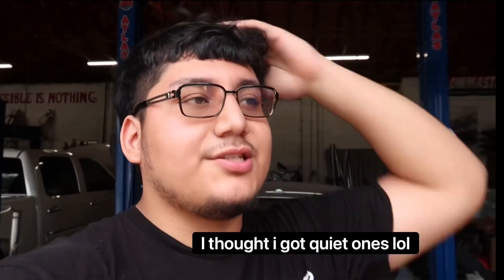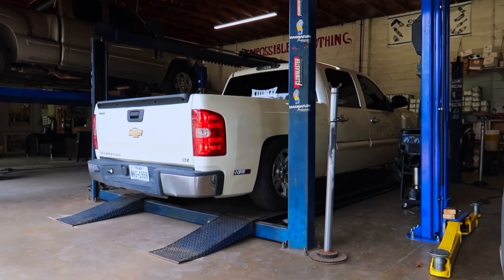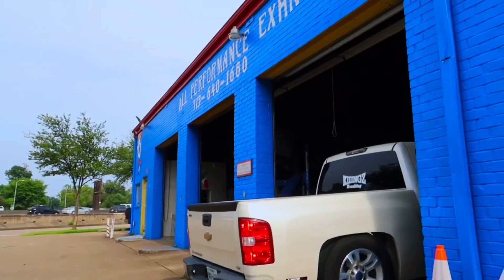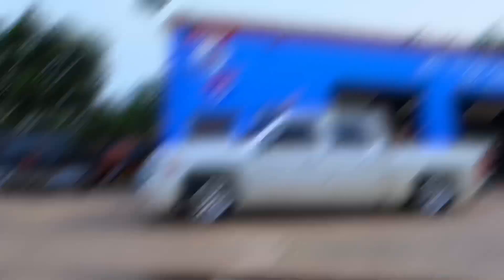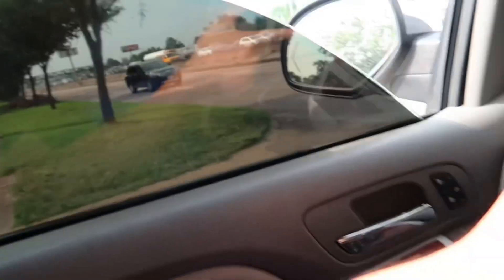The truck is done! Big shout out to All Performance Exhaust — he got me done right. The exhaust is not too loud, which is what I was looking for. I'm not into big loud mufflers anymore. I'm gonna do a little pull — shout out the culture. Let me focus, I'm not crashing.